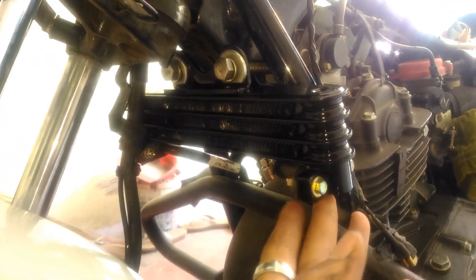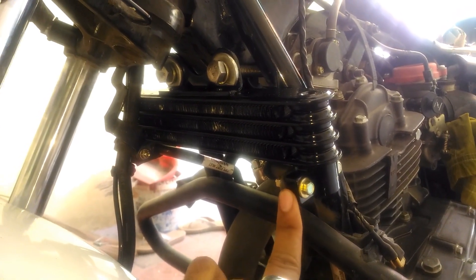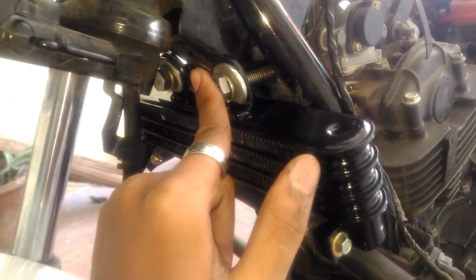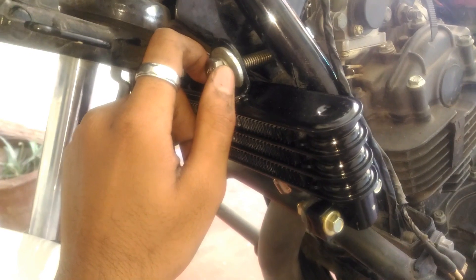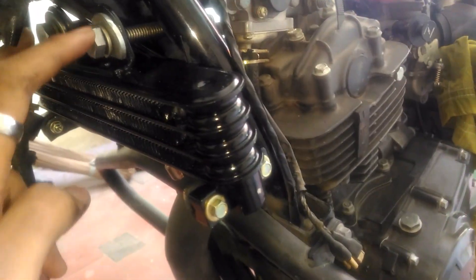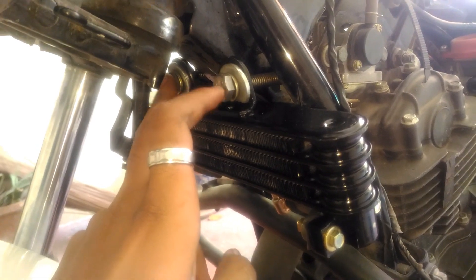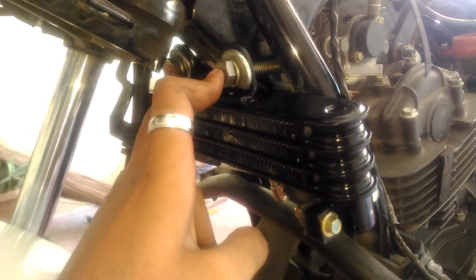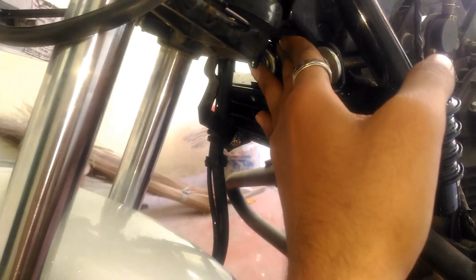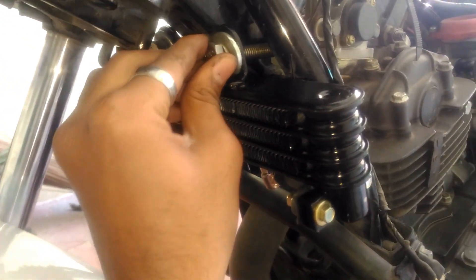Here you can see I have installed the fixed oil cooler on the TVS Apache's frame. To fix this, you need to remove your tank to work easily. I have bought two sets of nuts and bolts, two sets of spring washers, and two sets of normal washers. Use spring washers to compress the nuts against the bolts for a secure fit. Also use two sets of nuts for each bolt to avoid them slipping during high revs and high speeds, because all RTR riders know that TVS vibrates a lot.